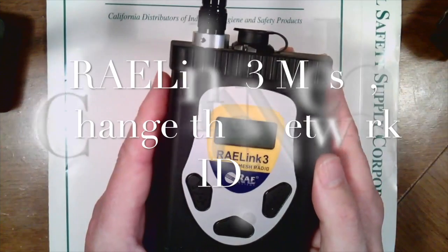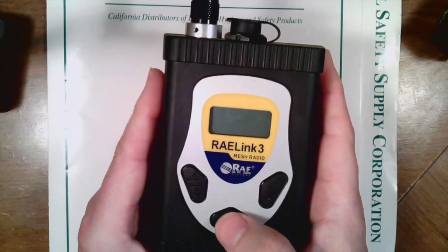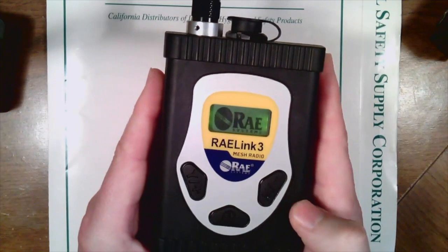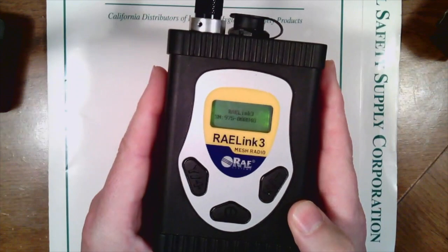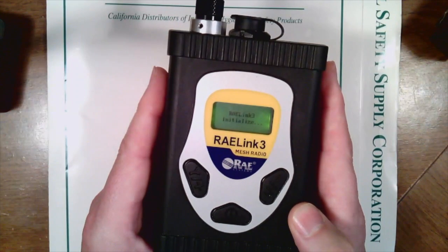This is the ArrayLink 3 and how to change the network ID. To start, we're going to go ahead and turn it on using the mode button. You can see it gives you the serial number and then almost immediately goes into what we call real-time readings.